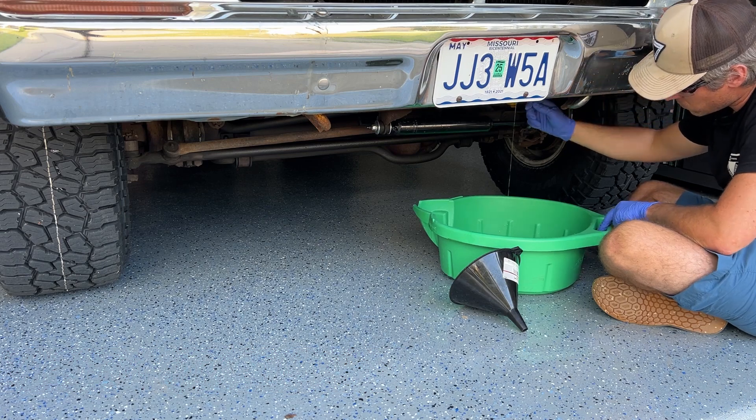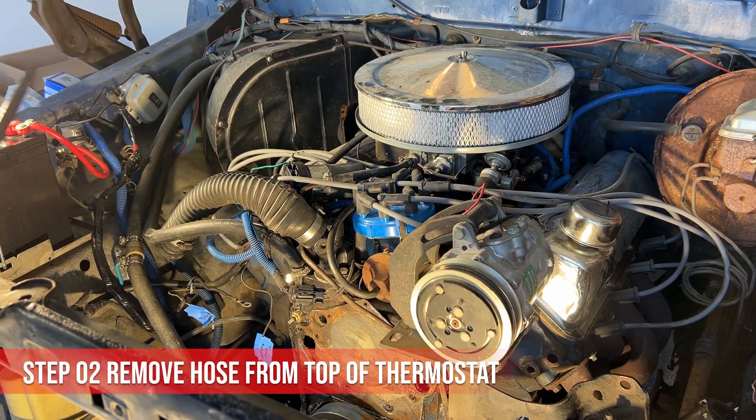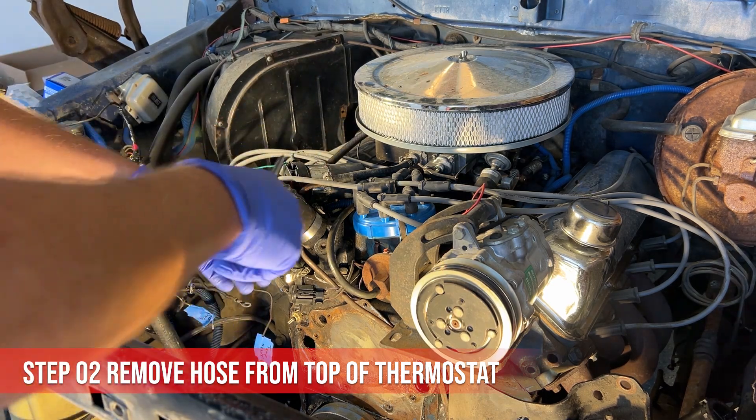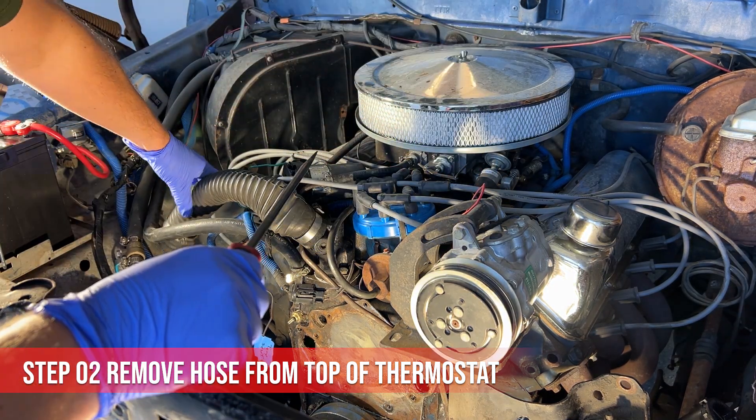Start off by draining down the radiator and cooling system. I've gone ahead and drained down my cooling system. I'm changing out my radiator, doing a total overhaul on the cooling. Go ahead and remove the hose.